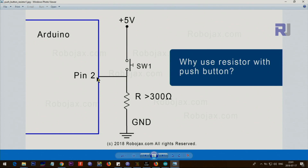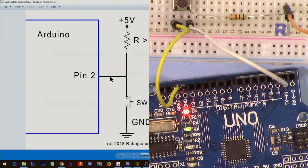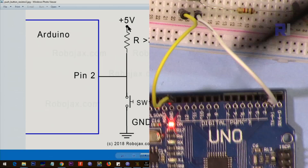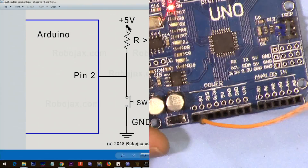The second option is the opposite: the pin is connected high via a resistor greater than 300 ohms, and when you push the button you connect it to ground and make it low. As you can see, pin 2 is connected via this resistor to 5 volts — pin 2 is here, connected, and from pin 2 the same resistor is connected via this wire to 5 volts.